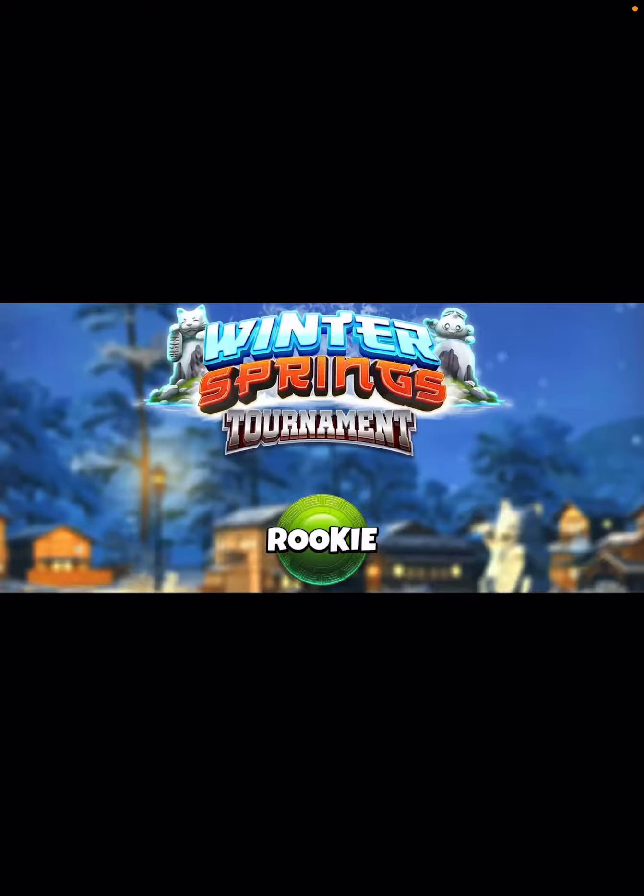Hey, what's up everybody? Thanks for clicking the video. David Pendleton here covering hole number 10 of the Winter Springs Tournament. Of course, this is going to start at the back 9.